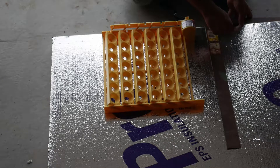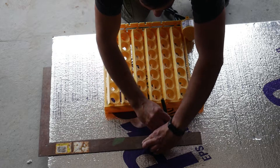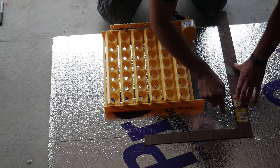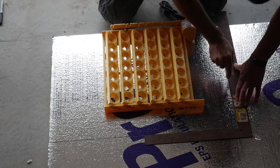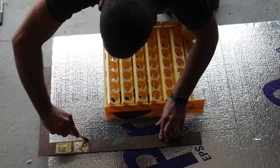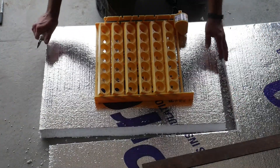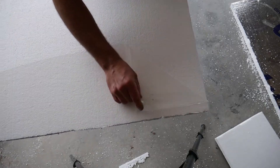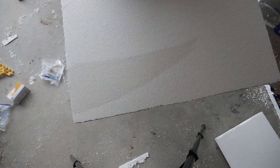Once I determined the internal size, I used my straight edge to mark it out. Then I used a straight edge and a knife to cut the foam. There was a plastic film on the foam side, so I removed that so it wouldn't interfere with the glue.